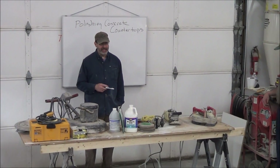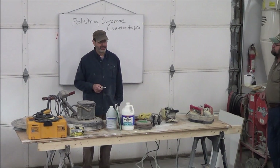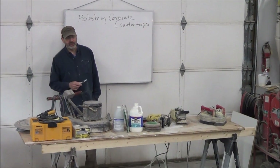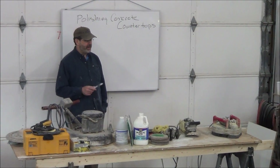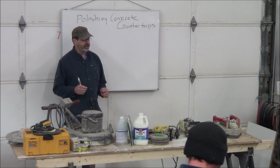What we'll cover this morning is what I call the evolution of concrete countertops and the polishing evolution. When concrete countertops started out, people were attempting to make fake granite, or they were attempting to follow what the granite industry does.